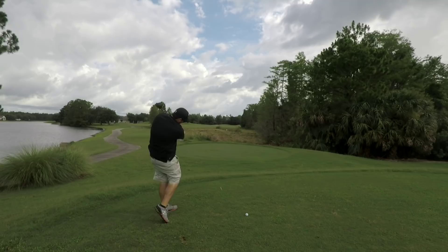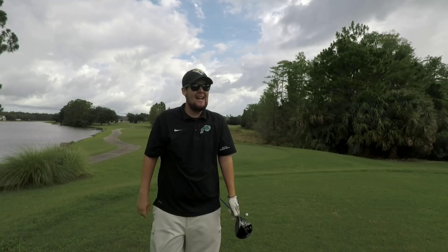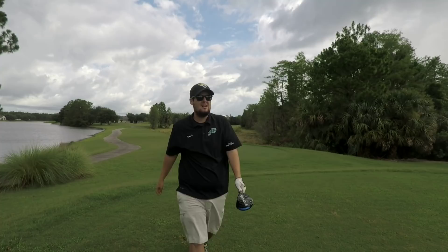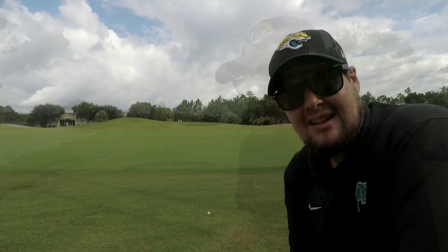Let's get started with this 420-yard par 4. Going to try and go over those trees today, a little bit downwind. Absolutely crushed the 4-piece. The 3-piece had a little bit higher ball flight. Up at those golf balls, the 3-piece didn't go quite as far — probably about 5 or 6 yards shorter, but that could be down to my swing.